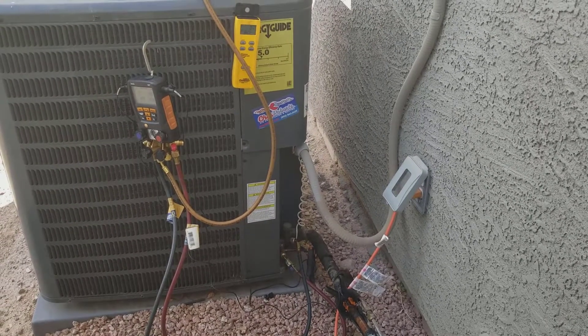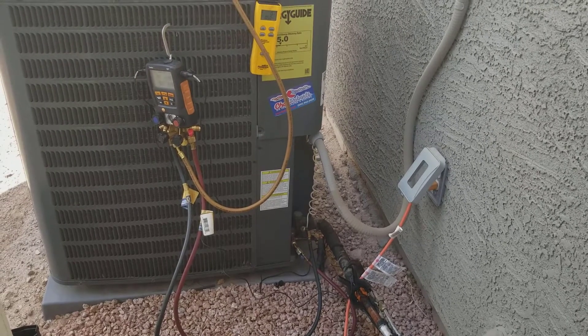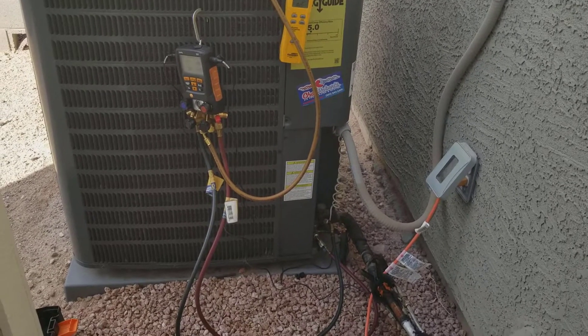What is up? Checking out an AC unit for a friend from church. He is cursed with the Chaz Roberts Goodman unit. Of course, this install is going to be foobarred in many ways.